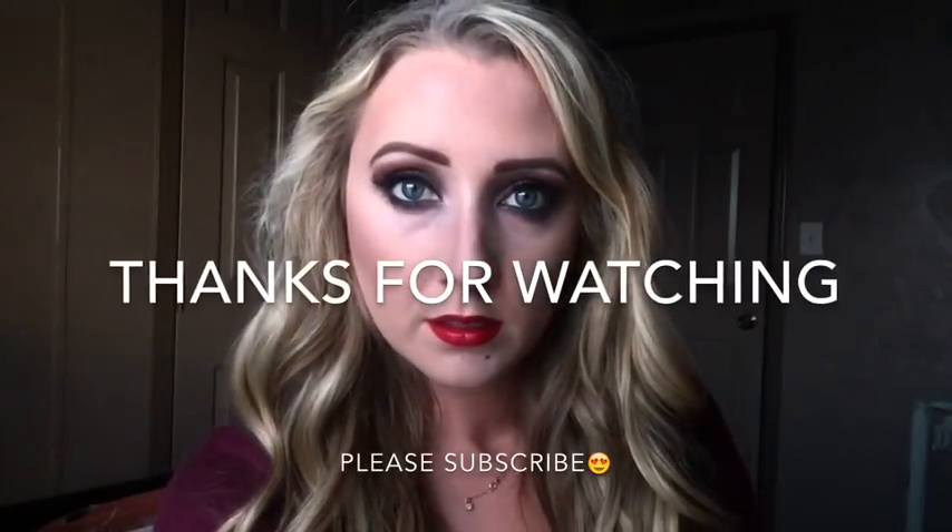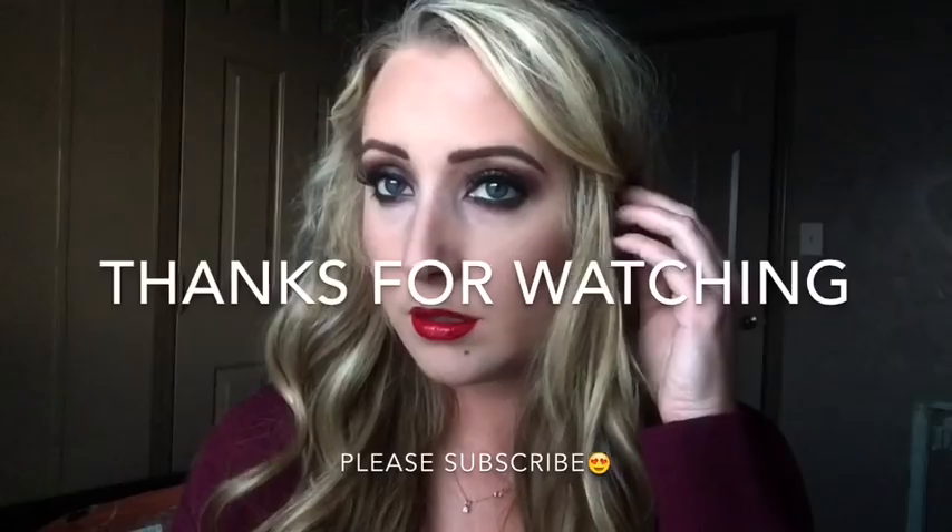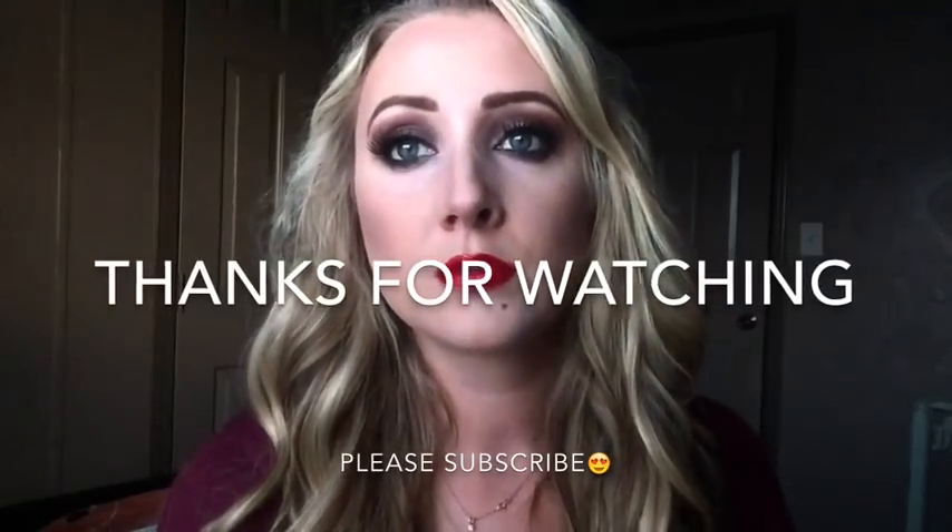Now I'm taking NYX Liquid Suede lipstick — I'll get the name below — and this added just a little bit of extra drama to it. That's the video, guys — I hope you really enjoyed it, thank you for watching, and don't forget to subscribe. I'll see you later, bye!